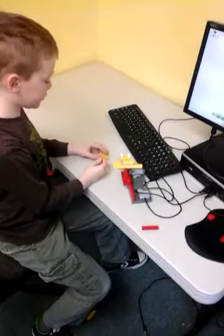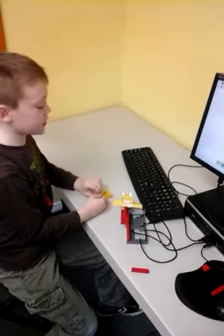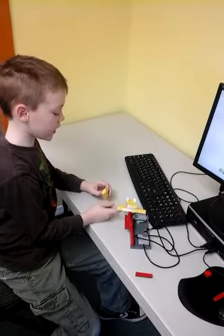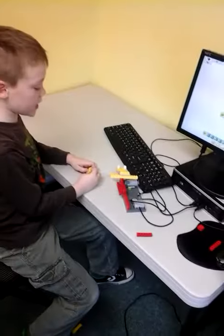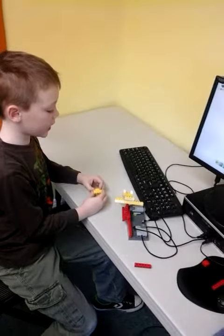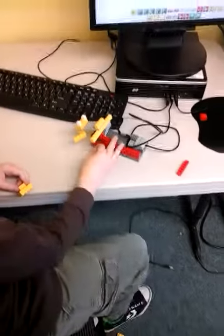First it was too heavy so I made it lighter. And what happened when you made it lighter? Then it was too light and it went flying off. So then I made it extra light and lowered the speed but it still didn't help. And then I discovered it was hitting this gear and making it jump, stop, and fly off.